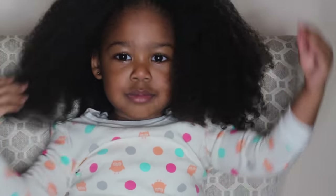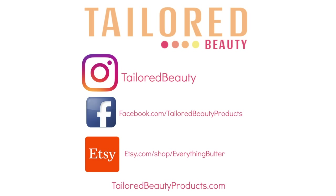Thumbs up if you found this video helpful. Let me know if you've done a hot oil treatment with Taylor Beauty Grow Thick Oil. Be sure to check out my social networks as well as reviews, and thanks for watching.